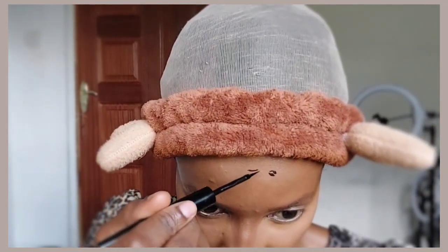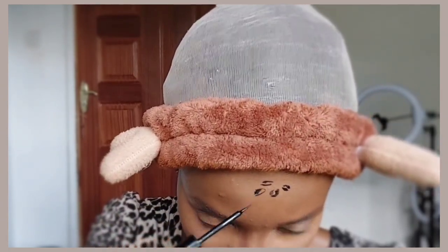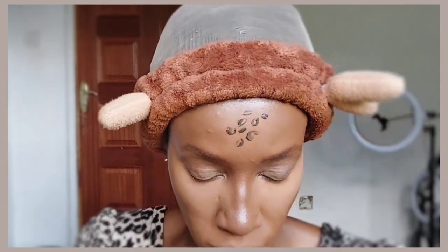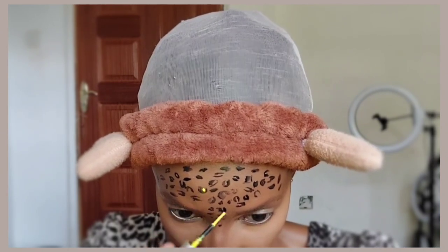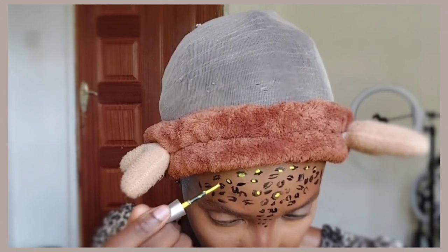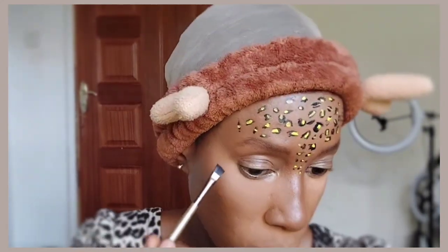Now we're on the fun part: drawing the leopard spots! I'm drawing them using an eyeliner pen — you can draw them with paints or whatever you want. I've drawn the black spots and now I'm filling them in with yellow. You can use whatever colors you want because we're not really leopards; this is just fun makeup, so experiment with colors!